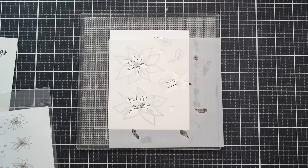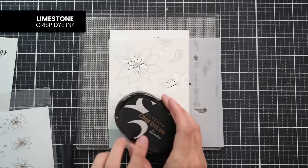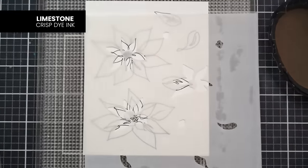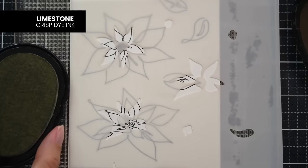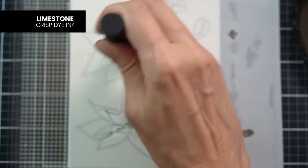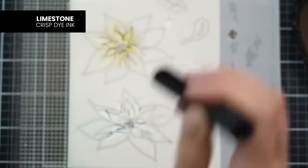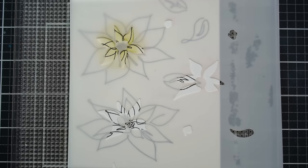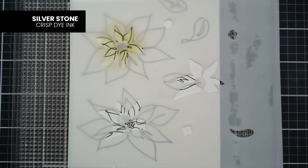I think I'm going to grab a gray ink because I want this to be a pretty light card. I'm going to go ahead with Limestone. If it's a little too light, I might go back with some Silverstone. I'm just using one of our mini ink blending tools. I just swirl the brush on my ink and add that color right here. I think I might go into the darker color — I'll use Silverstone instead.